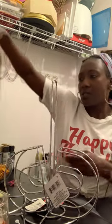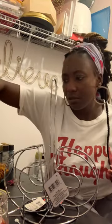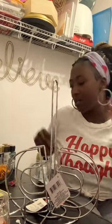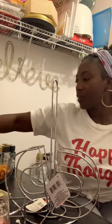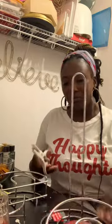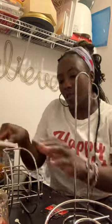I found this 16-piece set on sale — I think at Hobby Lobby or Michaels. I used a coupon, that's why I purchased it. Alright, I'm gonna get going with this — should take maybe three minutes. I'll be back with the final product, thank you.